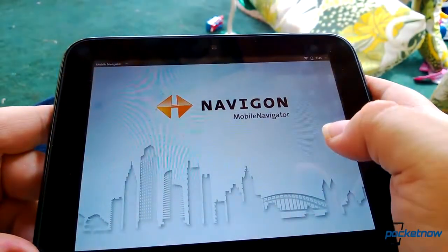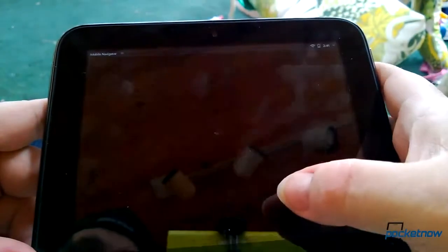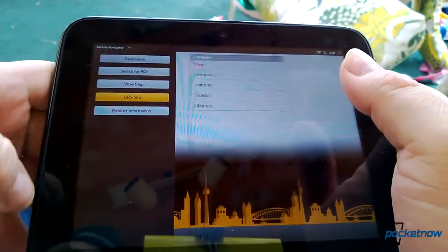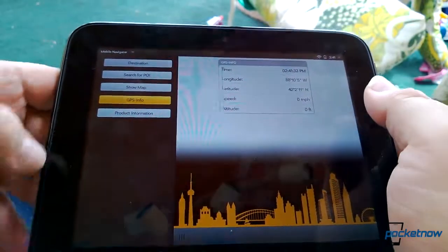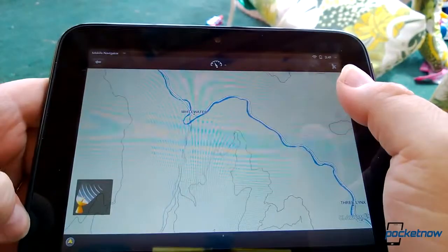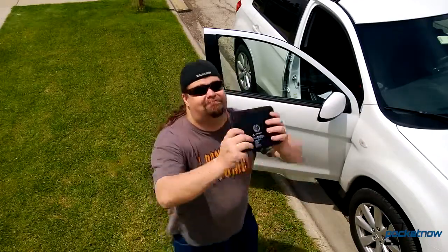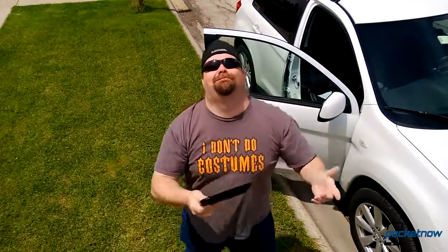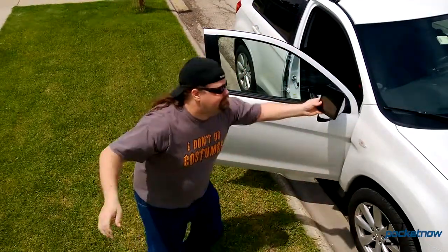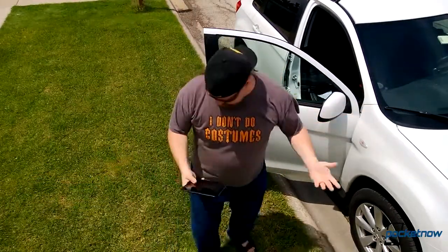And speaking of navigation, while this device does indeed sport a GPS chip, there were no on-device controls to turn the GPS on or off. Once again, we had to turn to Preware, which had an app designed to toggle the GPS on a phone. It seemed to work, if the built-in navigation software was to be believed, but we couldn't get it to lock onto any satellites, even when outside on a clear day. Seems the software was just not there yet.